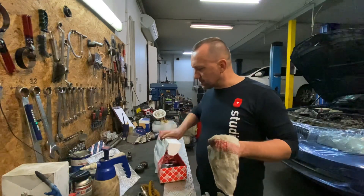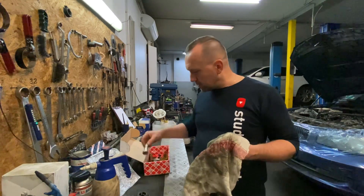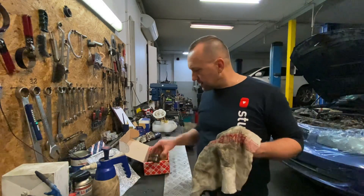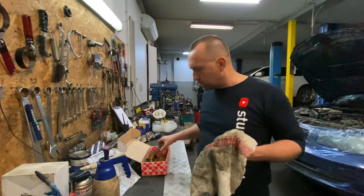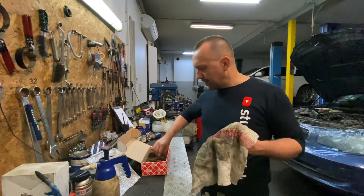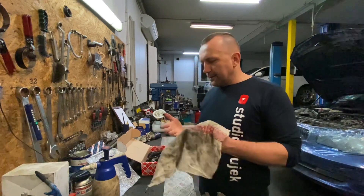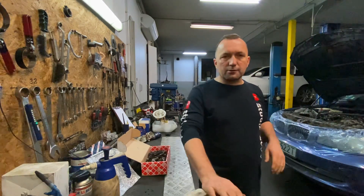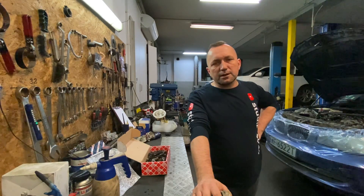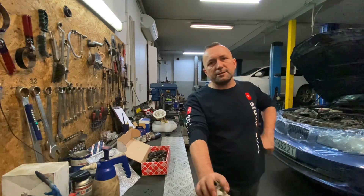So this is all done. Here, in this car, I did the job without removing the engine, because I didn't want to remove it — because it was easy enough to do without removal. The car was still accessible.